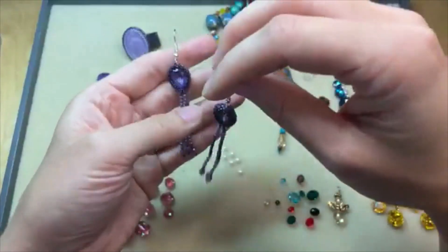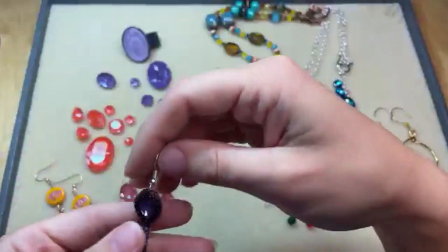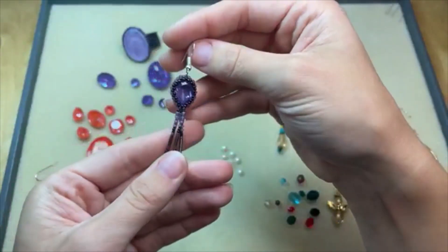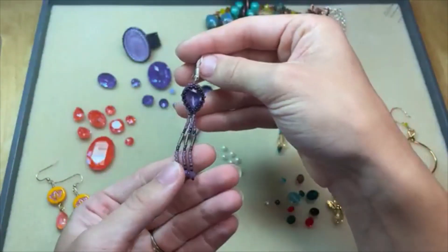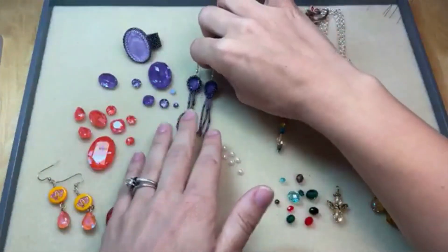It almost has a tanzanite color to it — that's a really good way to call it. It is almost like a tanzanite. It's just this rich, deep purple, but it still has that kind of icy feel like tanzanite. It's a really nice purple.